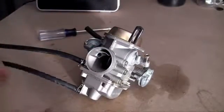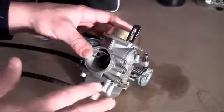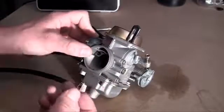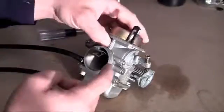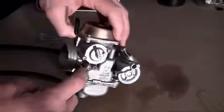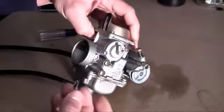You know how you've always heard that your engine runs on gasoline? Well, that's only partially true. Your engine actually runs on a perfect mixture of gasoline and air. In order to get that ratio exactly how your engine wants it, you use something called the carburetor. That is the job of the carburetor — to create that perfect ratio of gas to air mixture.